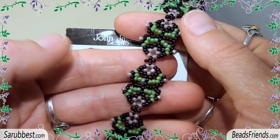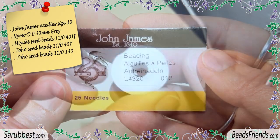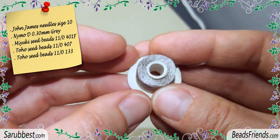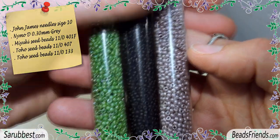To create this beadwork you will need needles, size 10, bead weaving thread, and 3 different colors of seed beads, size 11.